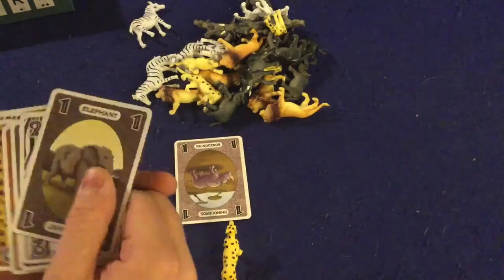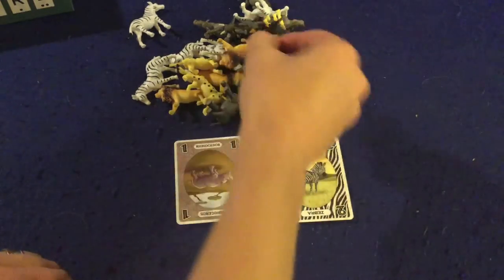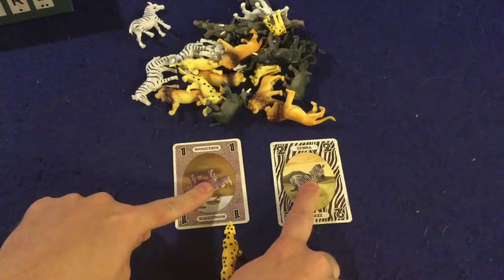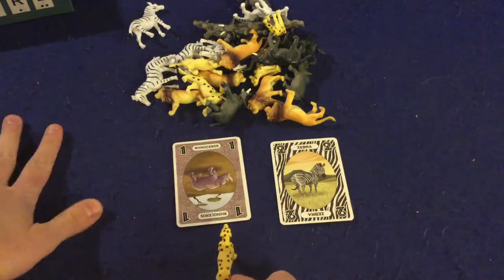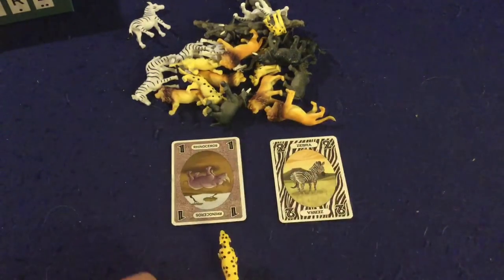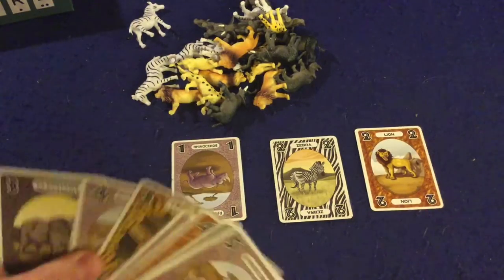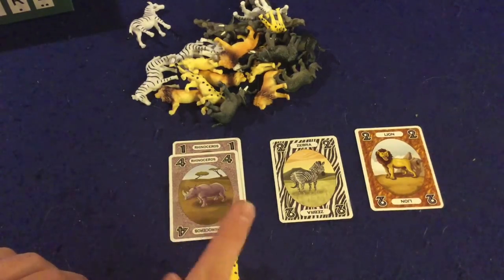Then the next player's turn — they might play a 2 on the Zebra pile, then go ahead and get an Elephant. Now what do all these numbers mean? Well, at the end of a round, whichever number is face up on an animal's pile, that's how many points they're going to score. So right now this Leopard would be worth zero points because there's nothing out here yet. Rhinoceroses would be worth one point, and Zebras would be worth two points. But as you progress, you're going to be changing how much each animal is worth.